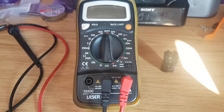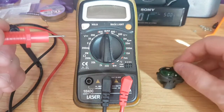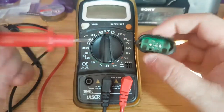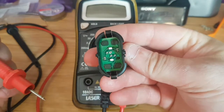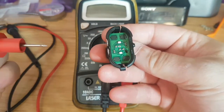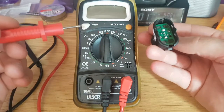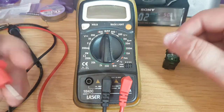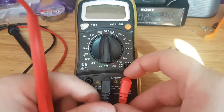Hi everyone. Today I'm going to show you how to check on a switch which side is positive and which side is negative on your door switch using a multimeter. It's quite a simple process — any multimeter can do it.